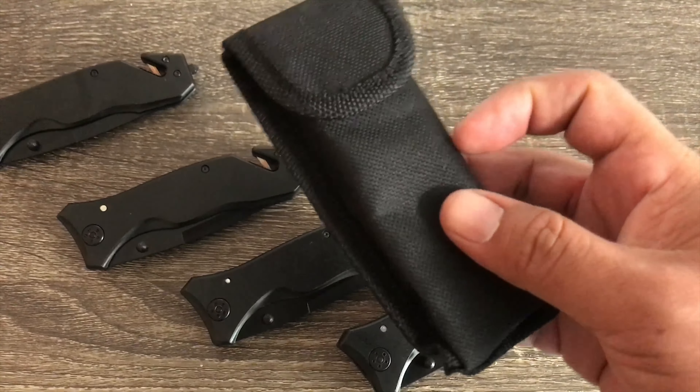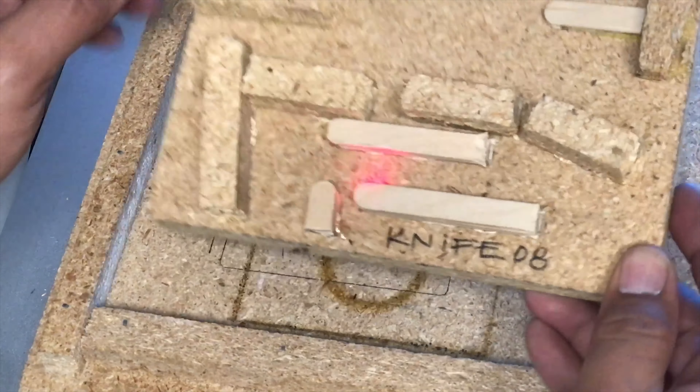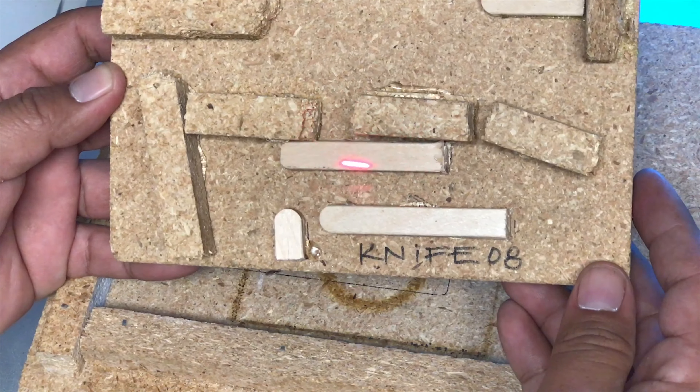Just keep applying more and more popsicle sticks — you can probably use whatever you have, like smaller pieces of wood, but this is what I had. It doesn't look that great but it works, and that's all it needs to do. So let's go ahead and prepare the art and the knife to get it laser engraved.